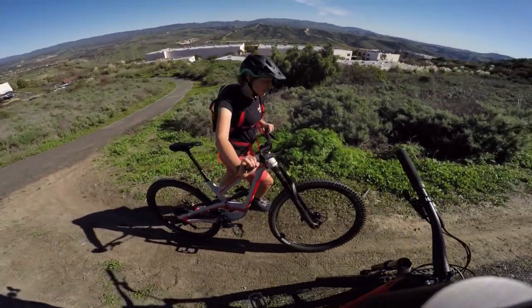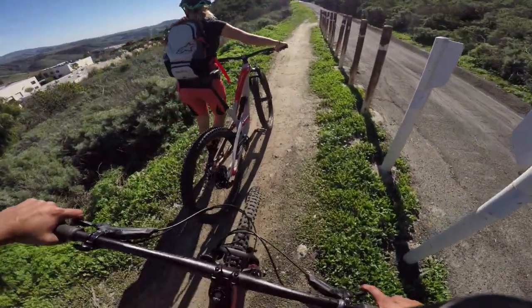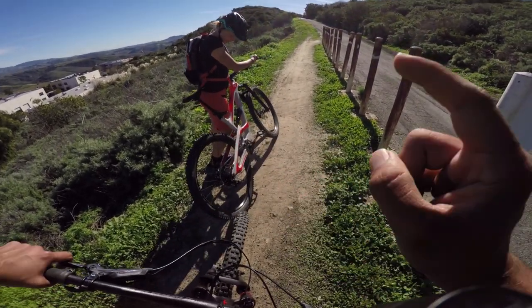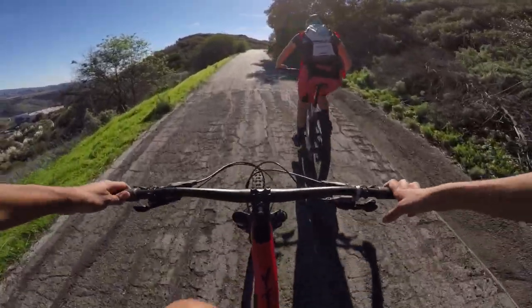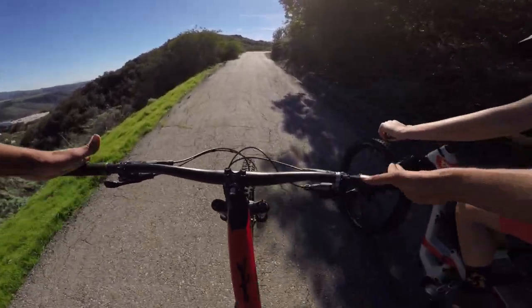Hannah's looking for her Eagle drivetrain — she misses it! As I mentioned, this build has the E13 so her easiest gear is a 46. We're making our way up to a couple of singletrack downhills.